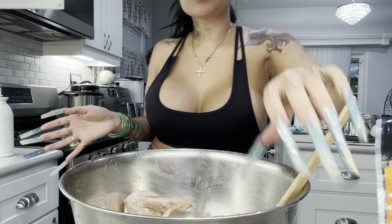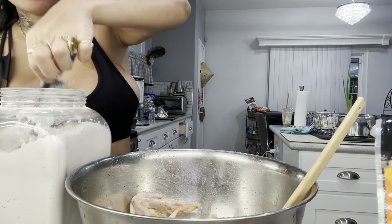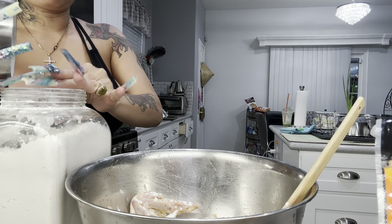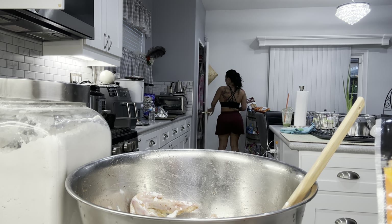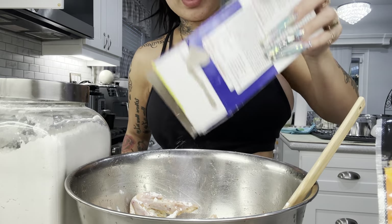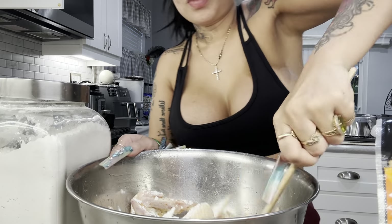We don't want it too salty because we're making the sauce later. Let's add some flour and some cornstarch. They need to create something better for storing cornstarch — maybe a jar. Give this a toss.